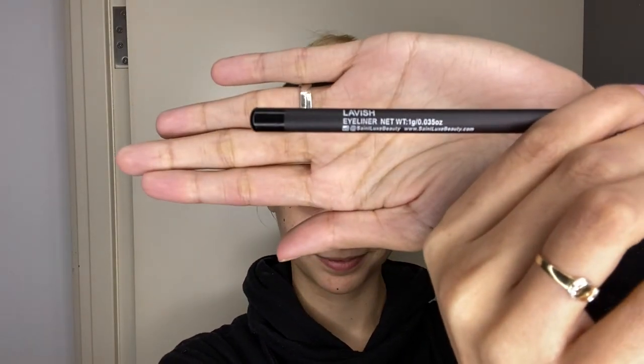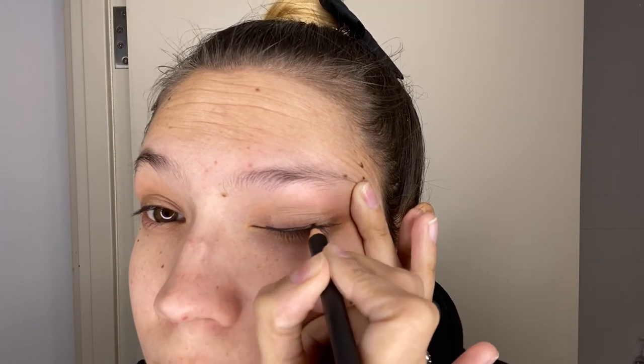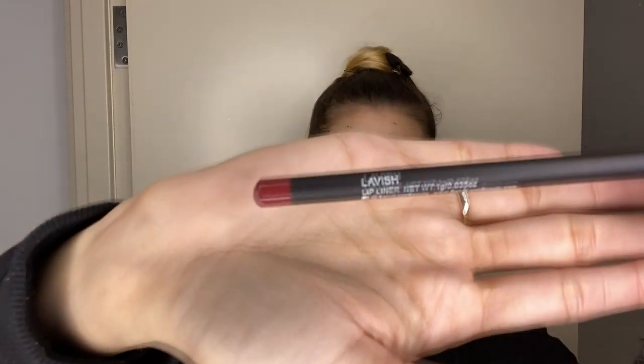My opt-in product was the Saint Luxe Lavish Eyeliner and Lip Liner. The eyeliner, as you'll see in the video, did not go well — I've never applied eyeliner before. The first time I did it and took the video, it looks horrendous. I tried again afterwards and it didn't come out any better, so it's definitely something I have to practice. I have to say, it's quite nice and soft, and it does make a beautiful line on your eye if you can get it right. I love the black — it really makes my eyes pop.